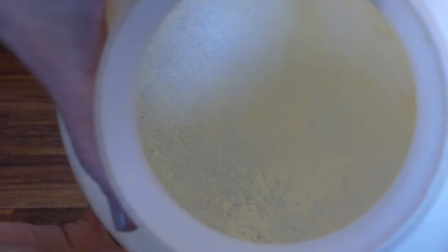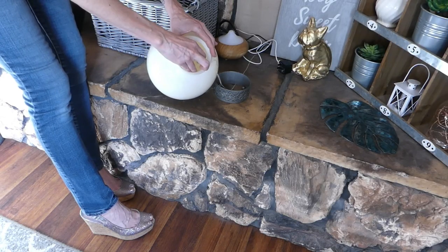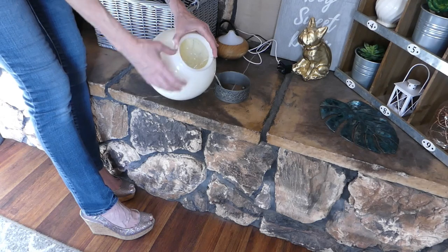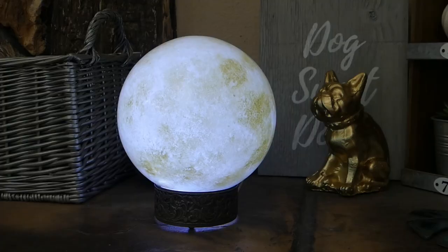The surface of the moon is uneven and has both darker and lighter spots, so the globe should too. Once the paint is fully dried, insert the fairy lights into the globe, place the globe opening down onto the base piece, turn the fairy lights on, and enjoy the glow. On-the-fly DIY!